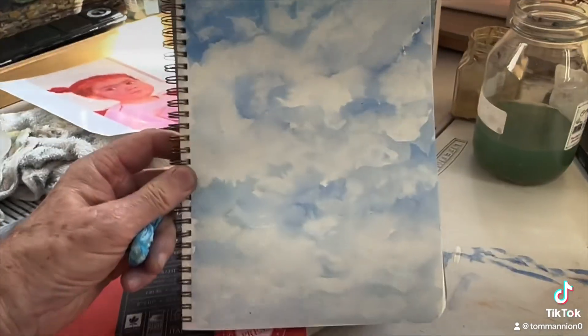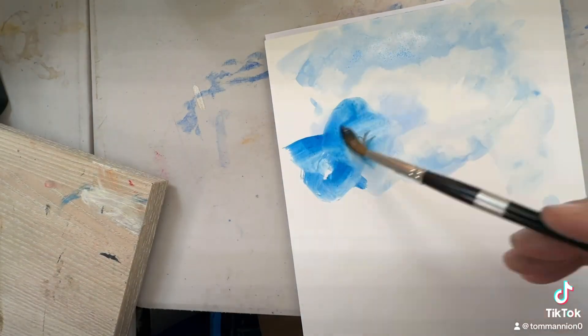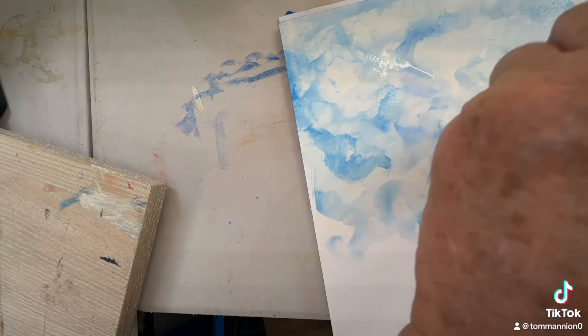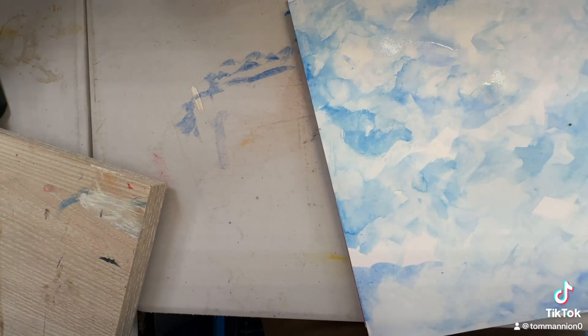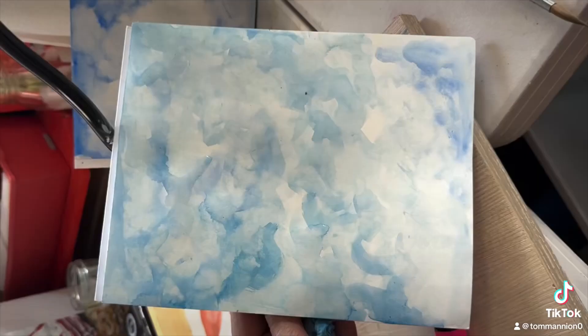That might be my favorite, I don't know. Next up was the Fabriano, which is hot press, which automatically is going to be a different experience than a cold press. It's pretty smooth, but I was very impressed with this one. I never really painted much watercolor on hot press, but I thought it was a pretty interesting result and I give it high marks. Maybe that's the best one.